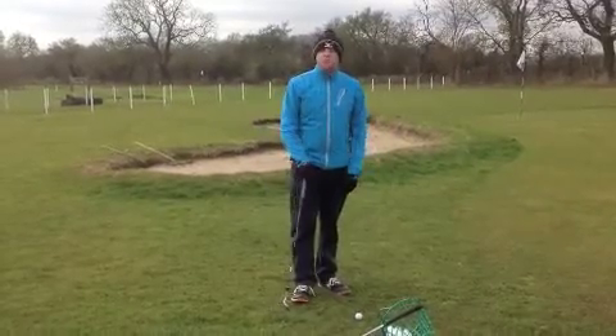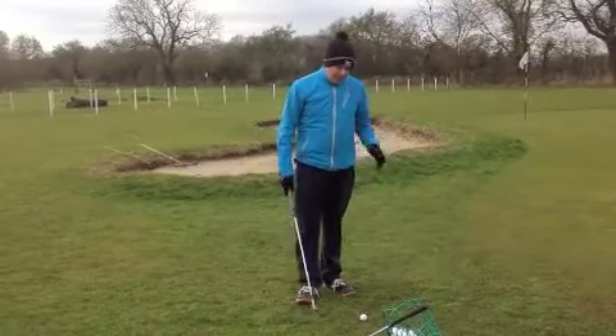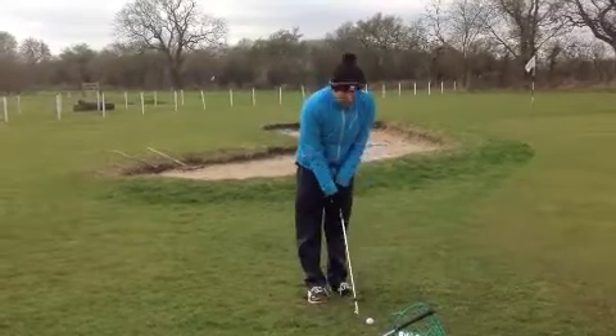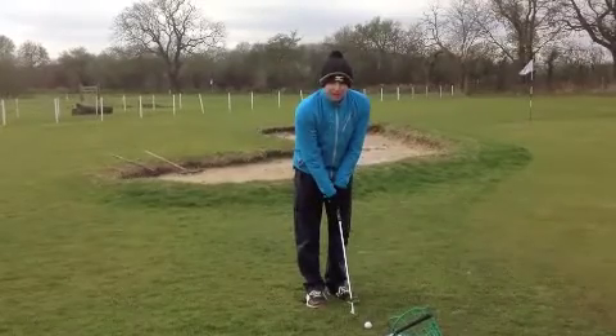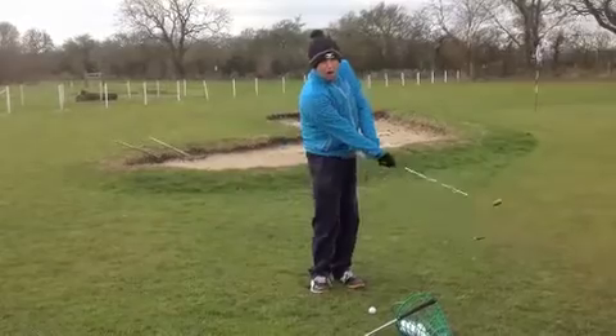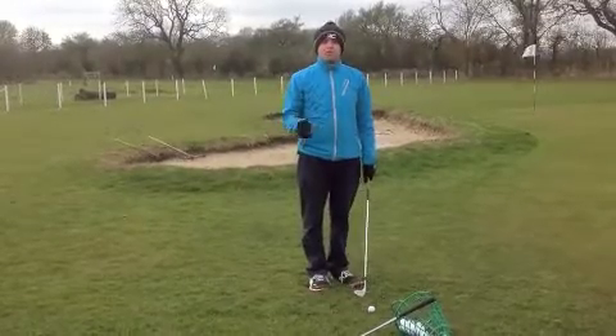Hi there, so this is just my opinion on what I think you could do to improve the chipping. I've just written a book on chipping and I talk about different techniques, one of them is what I call a soft landing chip. Now for this chip, it's where you use your shoulders and your hands and arms move a long way. That's a very soft landing shot, but also it's a very weak strike.